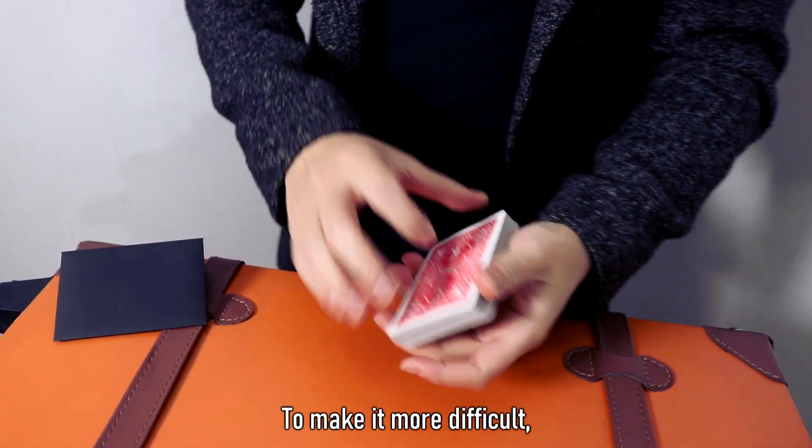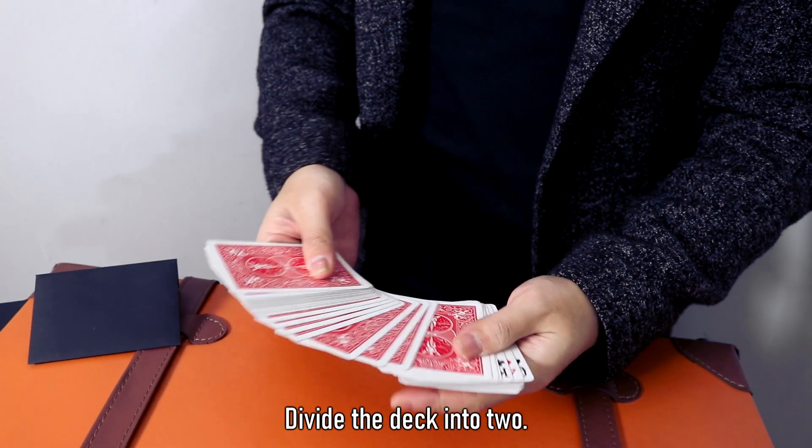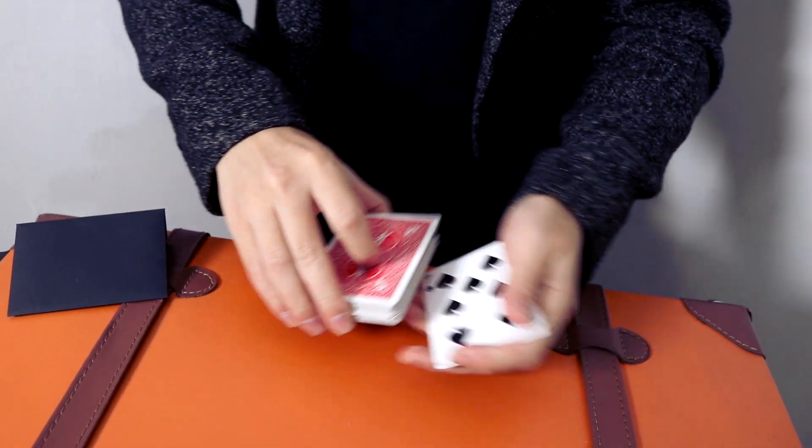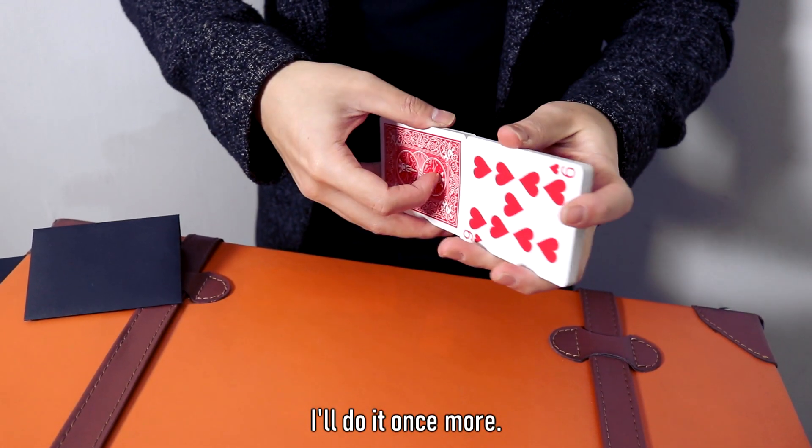We'll have a special time now. I divide the card into front and back. We're going to mix the cards together. I'll add the card in a different way.